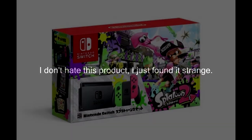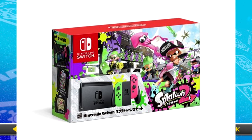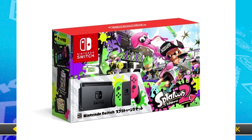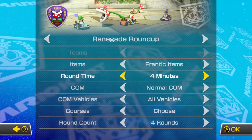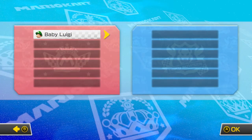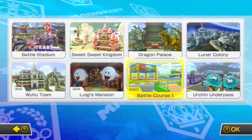Hey guys, look at this — you can buy a Nintendo Switch for five dollars! It comes with Splatoon 2 already, and as you can see it is the real deal. It even has the Japanese on it. It's amazing, buy it now, it's only five dollars.